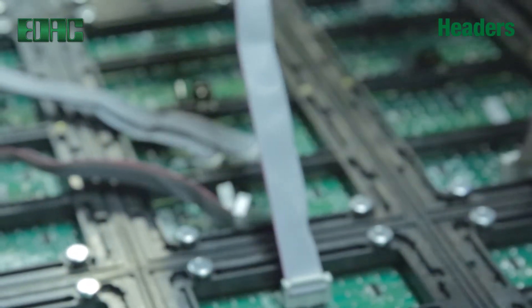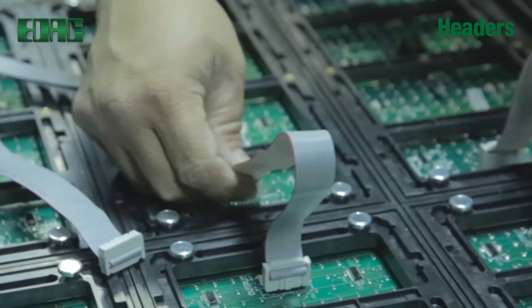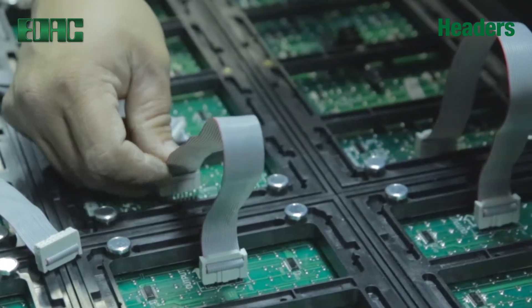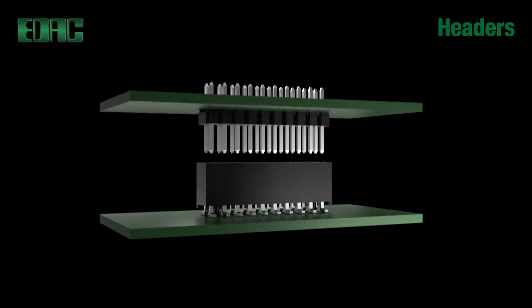EDAC headers provide an economical solution to the mating of mother and daughter boards while offering excellent resistance to shock and vibration. Header pins can be cut to any height and board depth to custom fit your applications.